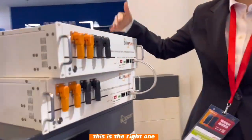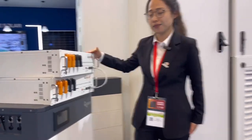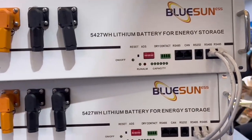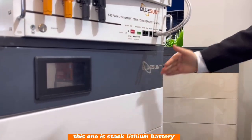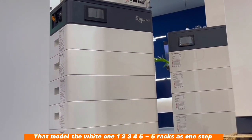This is the rack type — one module is 5.4kWh. For residential use, you can use three pieces, four pieces, or more. Another type is this one — you can check this — it is our stack lithium battery model.